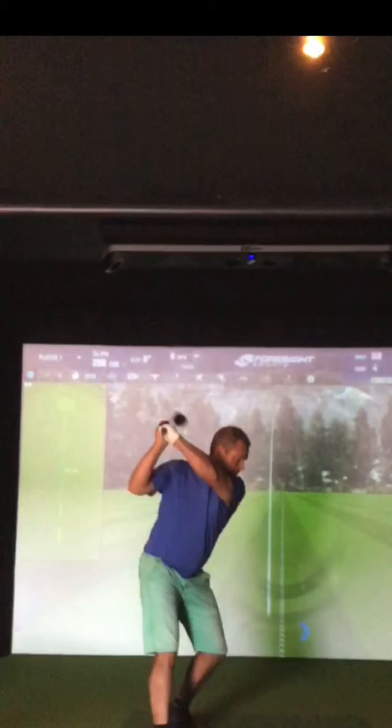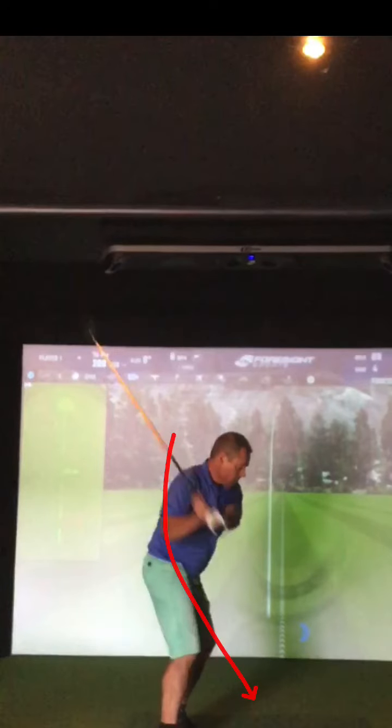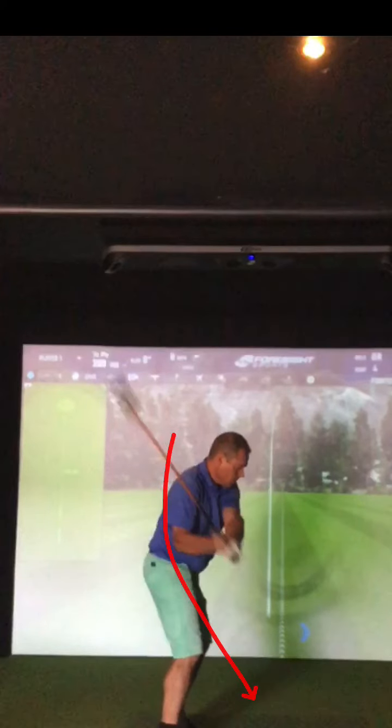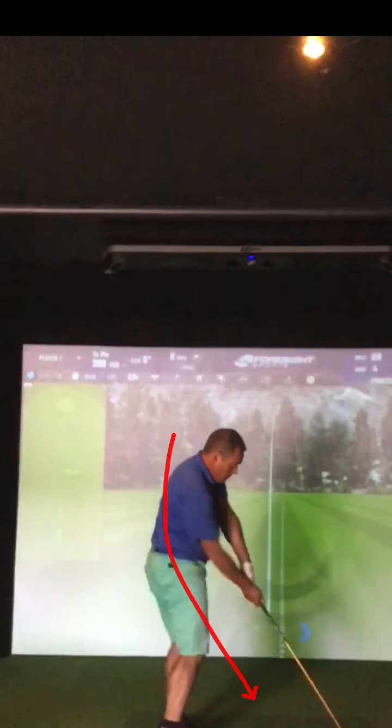If we're loose in the arms, the hands can work freely. But if we're gripping tight — bring your arms down — you can't move them freely. The tension in your right bicep, right shoulder, and right hand causes your hands to swing back to the golf ball on the steeper side, and the club now works way outside the golf ball.